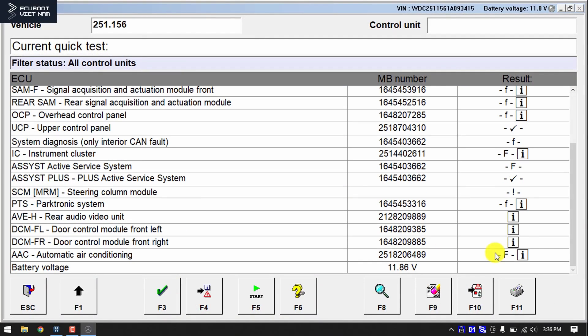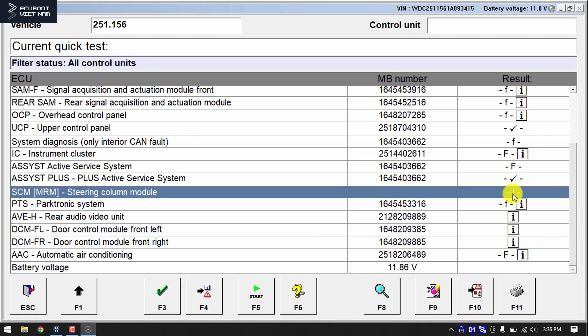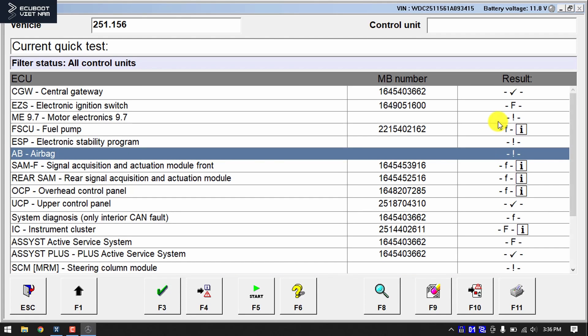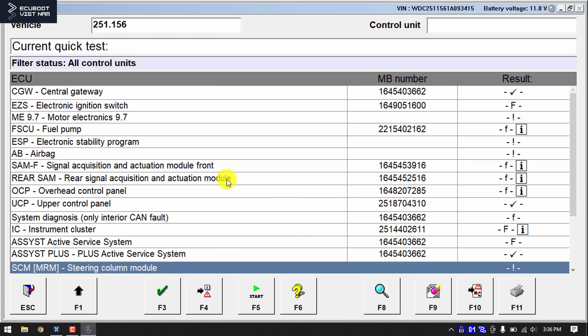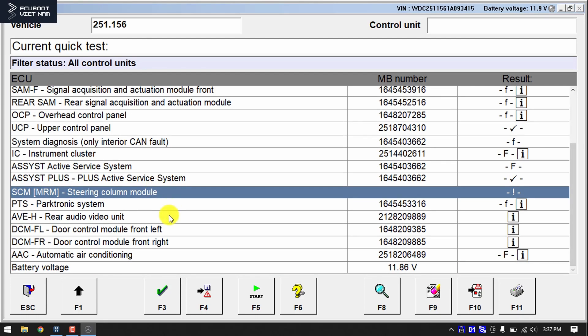So we have our results right here and as you can see, there are a lot of fault codes and there are a few exclamation marks. We have those marks at the steering column module, the ESP, the airbag, and finally the ECM. This mark is very important and based on a missing MB number, I can confirm that we've lost communication with these modules.